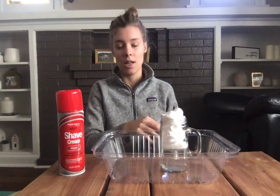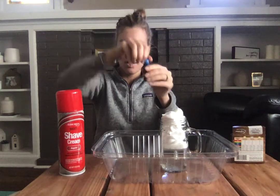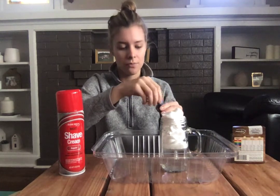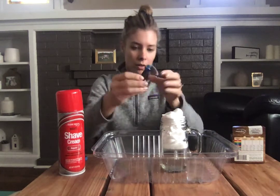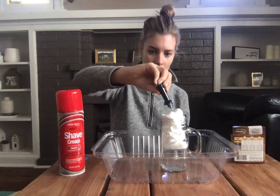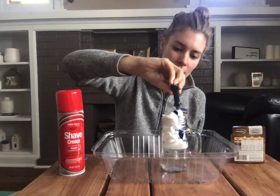The next step is we're gonna add our food coloring. I'm using blue because it kind of reminds me of rain, water. This will work with other colors too. What we're gonna start to do is pour our food coloring on top. This is like the condensation in a rain cloud.